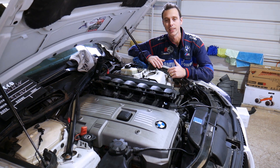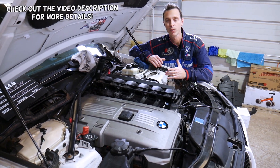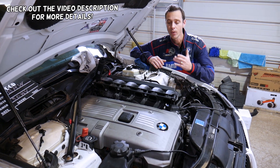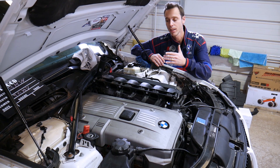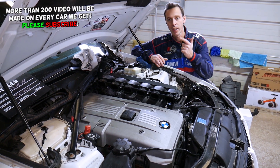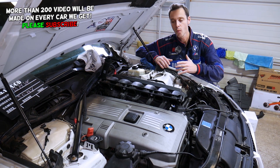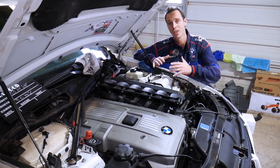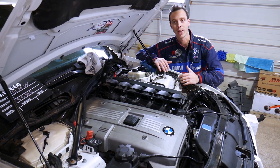Hey guys, welcome back to World Mechanics. Thank you for watching and subscribing. If you have a BMW Z4 such as generation E85 or E89 with a six-cylinder engine — N52, N53, N54, or N55 — and you're trying to locate where your engine starter is so you need to remove and replace it, stay with us and we're going to cover all that today.